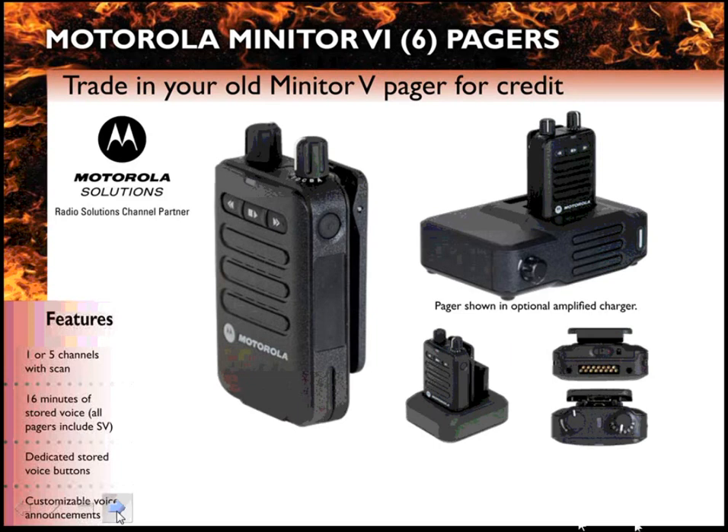When you order a Minitor 6, it will come with a charger and a battery. There is an optional amplified charger available in place of the standard charger should you want that.